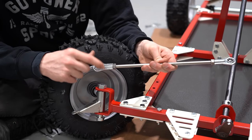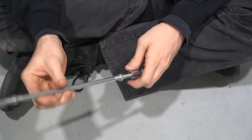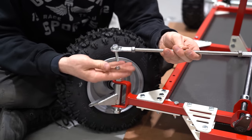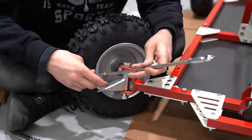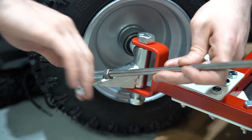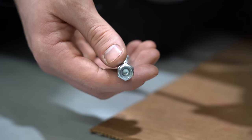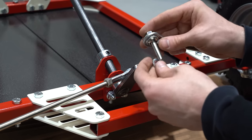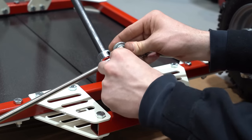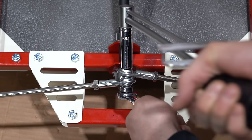Tie rods are next. We'll start with both ends threaded all the way in so it's the shortest. Keep in mind that one end will be reverse thread, so it may take you a couple tries to get it right — just be careful not to cross thread them. We'll put our bolt, then our split washer, to our spindle. These Azusa spindles can sometimes be a little tight so you might need to thread it in a little bit. All three of the steering bolts will use nylon lock nuts, and for the middle we'll have our tie rod end, split washer, other tie rod end, other split washer, and then our nylon lock nut. These three bolts will also get torqued to 18 foot-pounds.